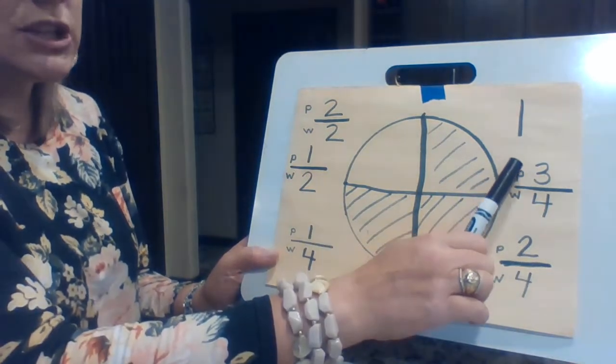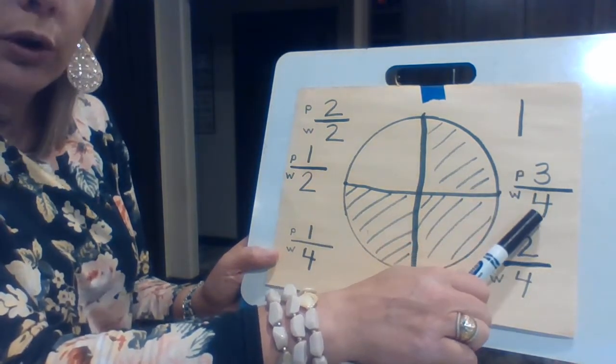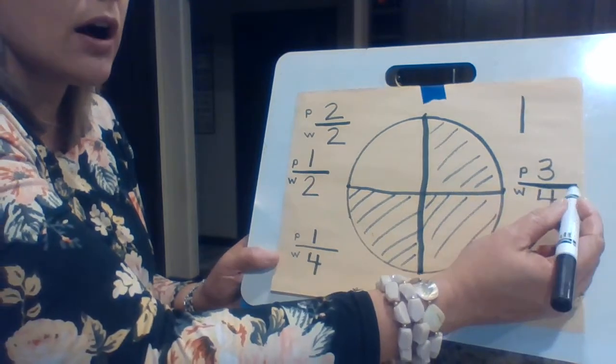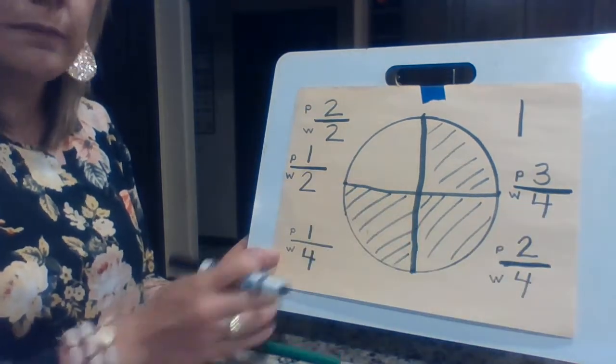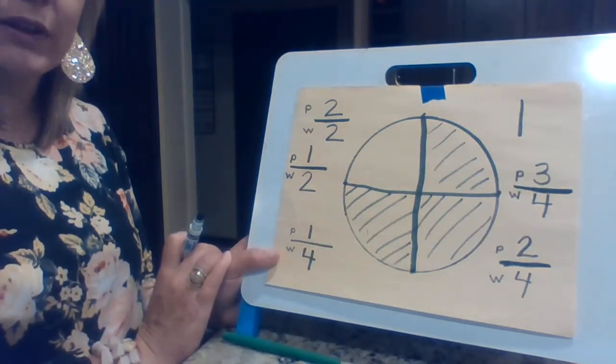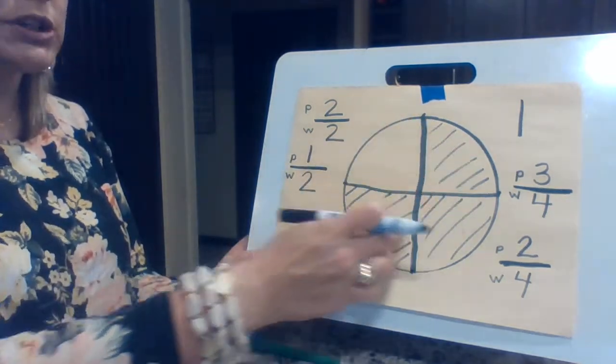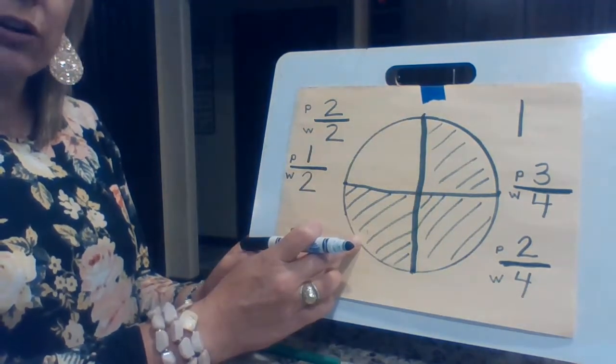There are still four parts in the whole thing. So the way I read this fraction is three fourths. That tells me there are three out of four colored. Three fourths, three out of four. Does that make sense? And so this is kind of how we're going to talk about fractions from here on.